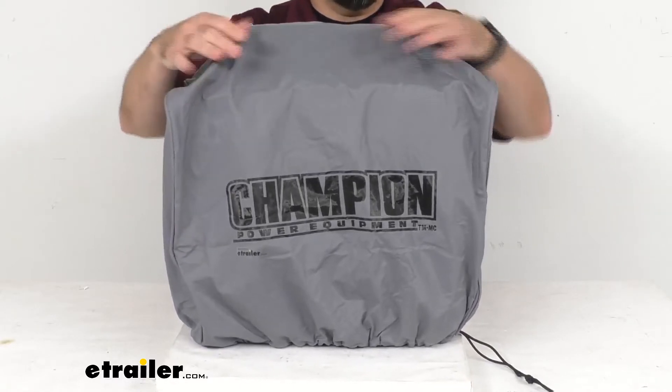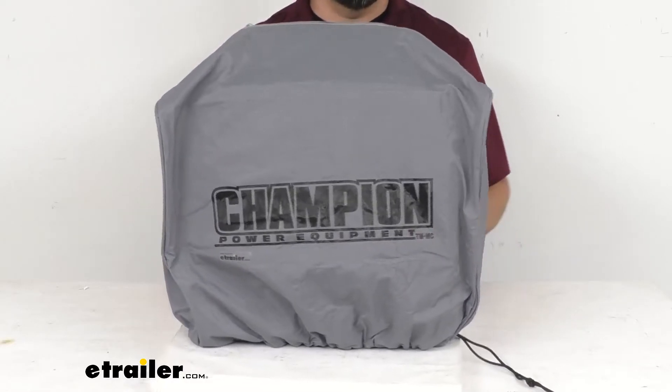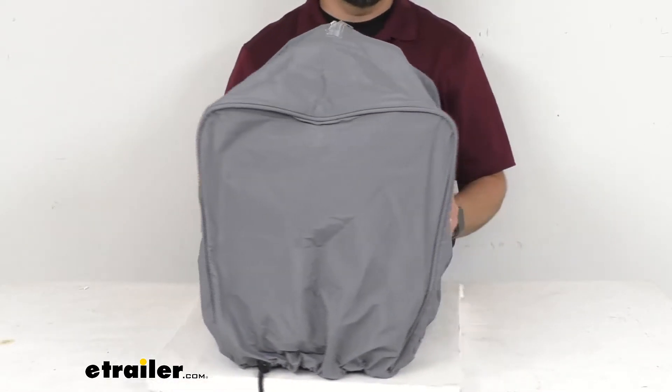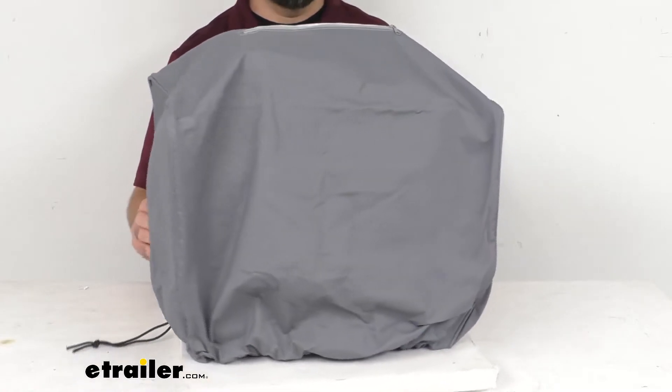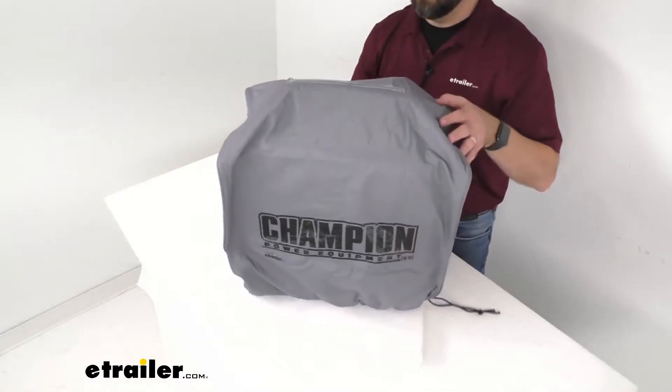This tough vinyl exterior feels very durable and that's going to protect your generator from UV damage, rain, snow, and dirt. And giving you an above view here...